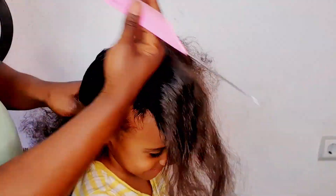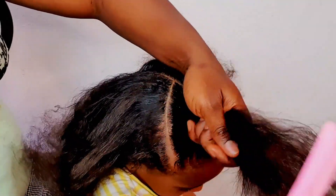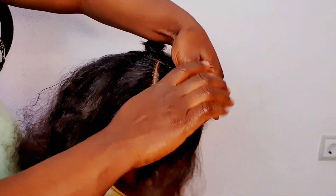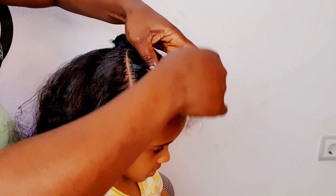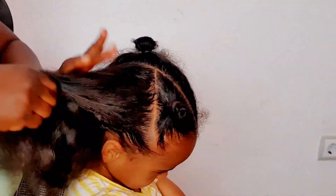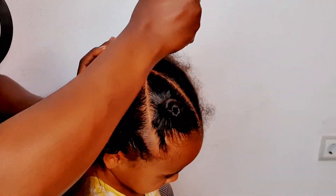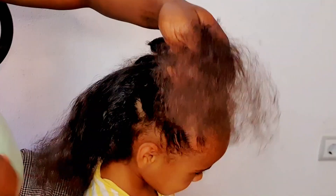After doing that I'm going to wrap it to keep it out of my way. I'm going to section the entire hair before I start braiding — just after sectioning I'll wrap it and keep it away so it doesn't get in the way when doing the other sections. For the lines I'm using the Shine and Jam gel to make sure the lines are perfectly neat, because you don't want your parts looking untidy.